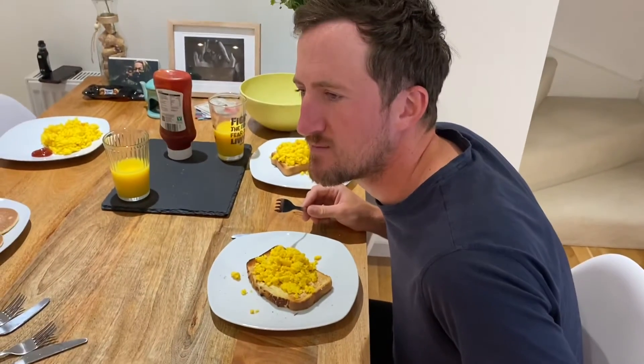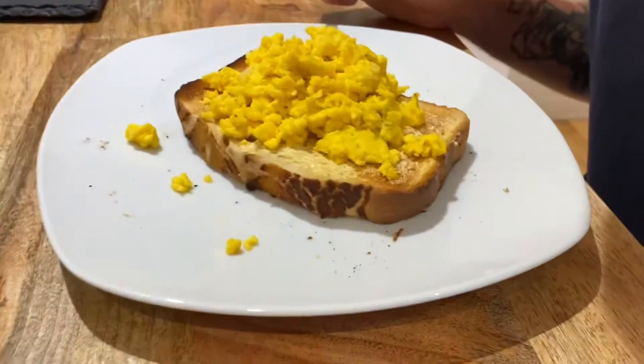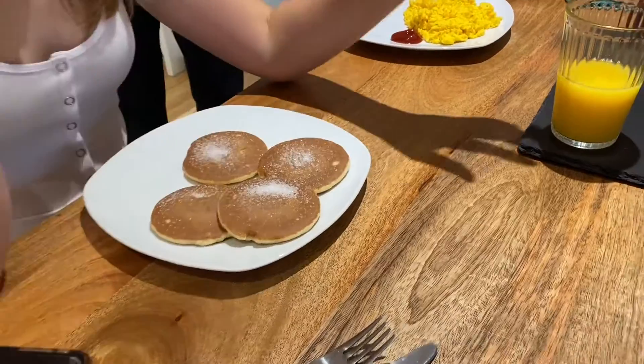What's the taste verdict? Not good? No, not too bad. Not too bad, he says. It's fine. Liv — thumbs down for not trying. Thank you.